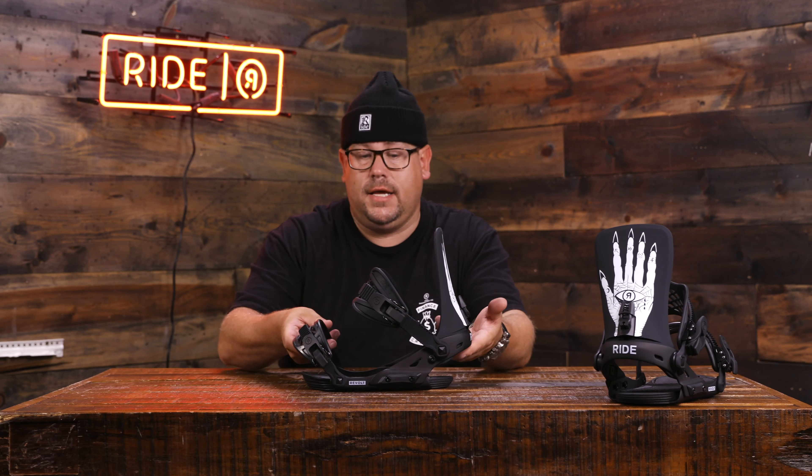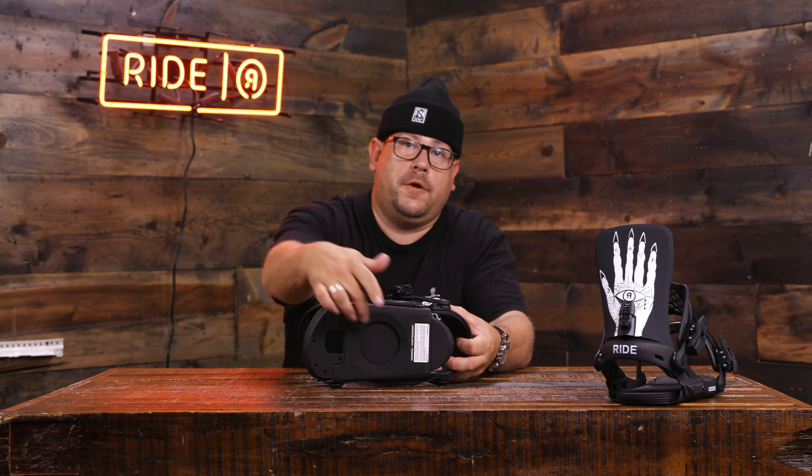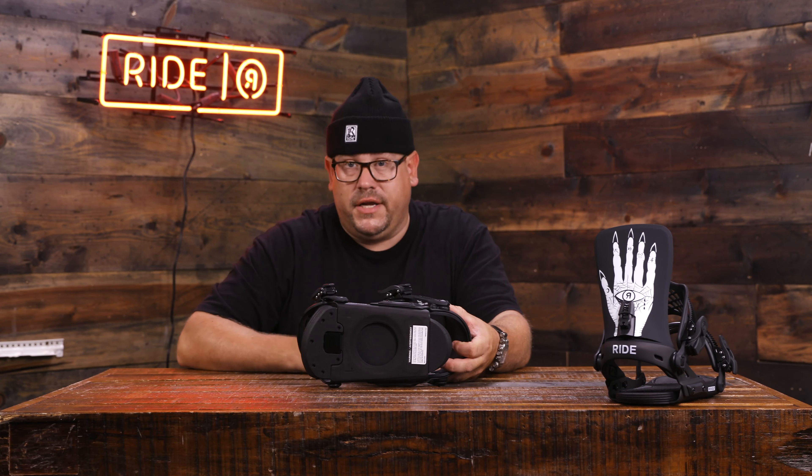Being that this is the Edge chassis, we are still working with our micro disc. It'll go to any of your 4x4, the traditional way of life, or a channel system.